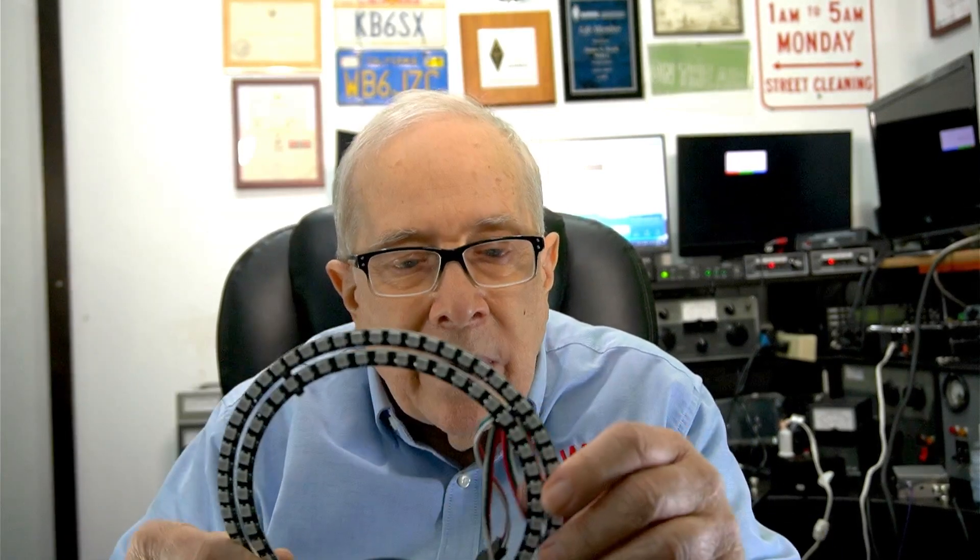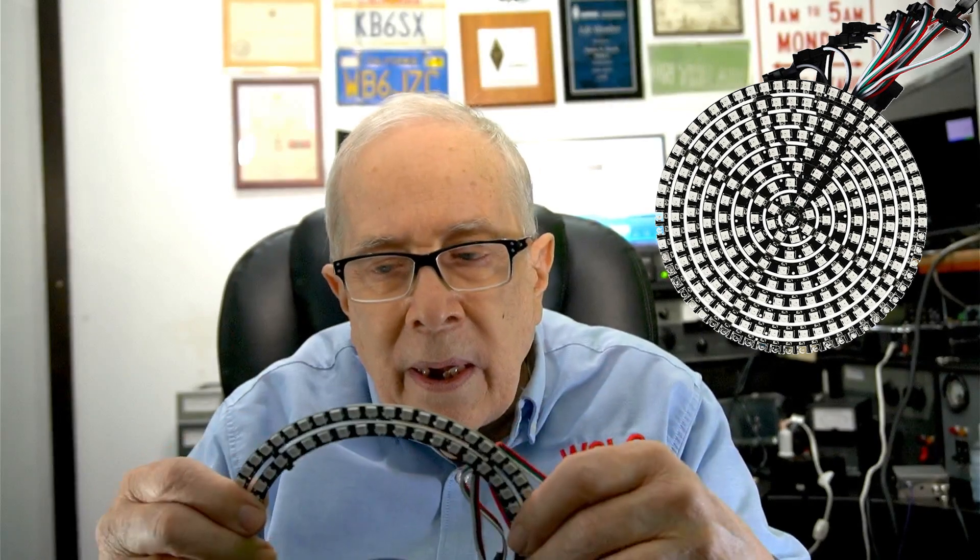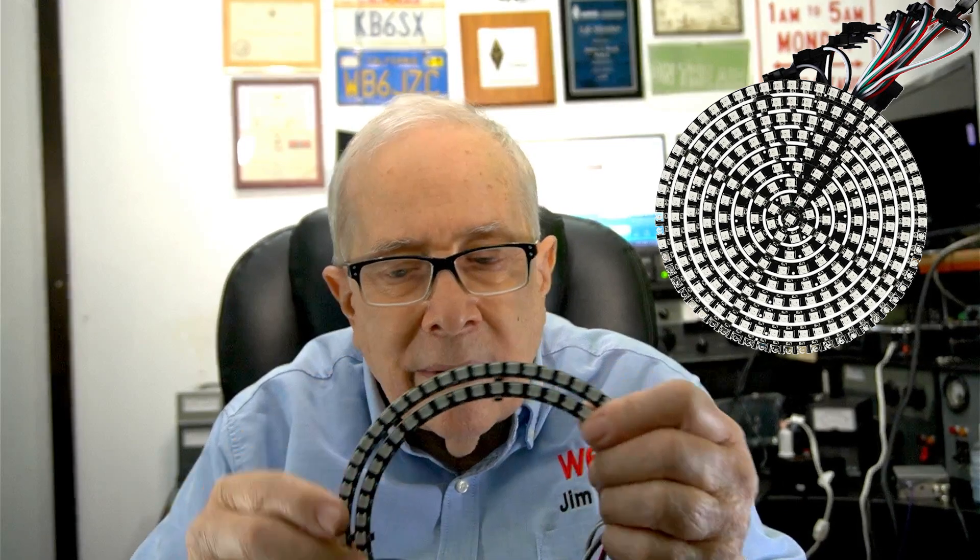The only thing inside that box are these rings — concentric rings that snap apart. I found them on Amazon. They have little tabs at about every 90 degrees, so you can snap them apart and unplug them. They're in the bottom of the box. There might be five rings, and they run on five volts.